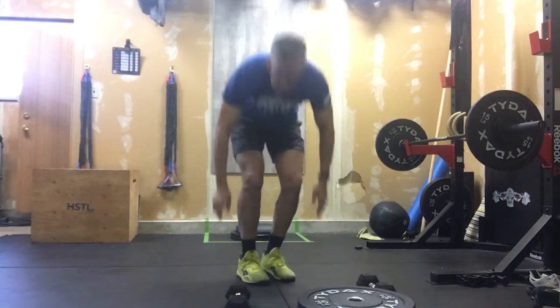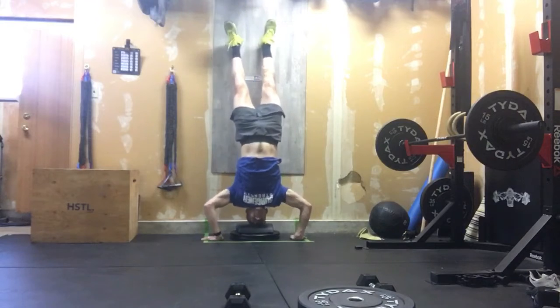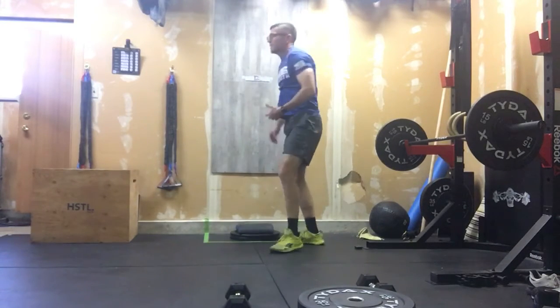If we're doing our handstand push-ups, we're going to get here, kick up against that wall, and we're just pushing those reps out. So that's our strict handstand push-ups.